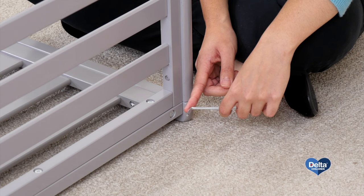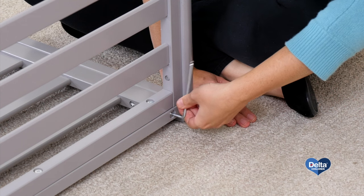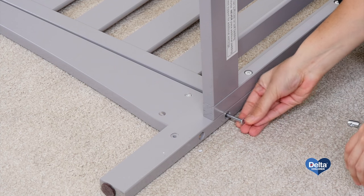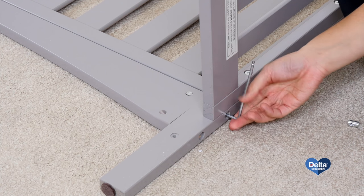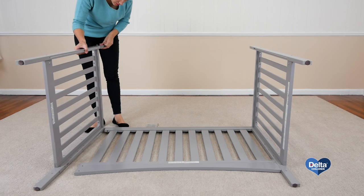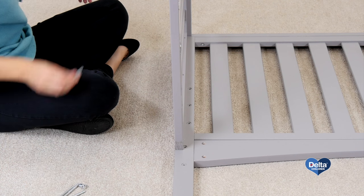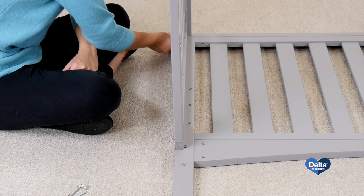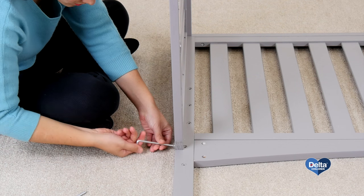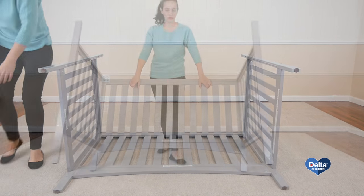Remember to use the short side of the Allen wrench to appropriately tighten the bolts. And that's it.